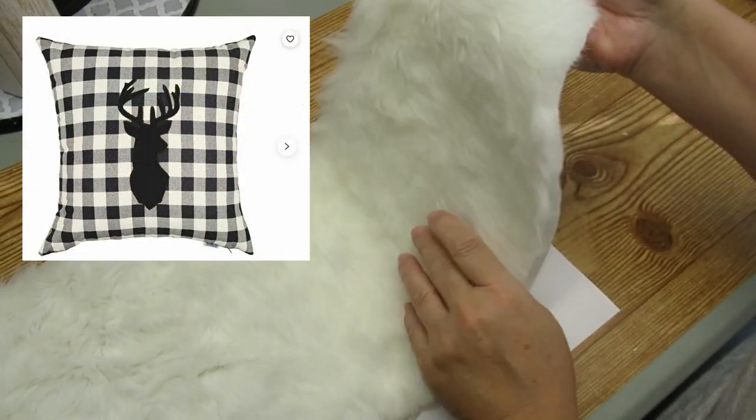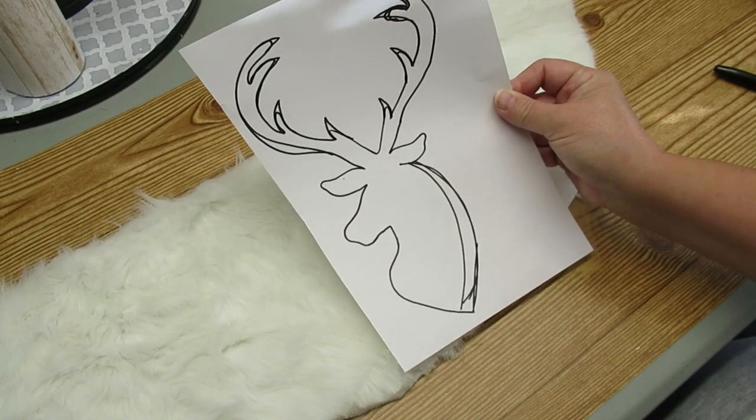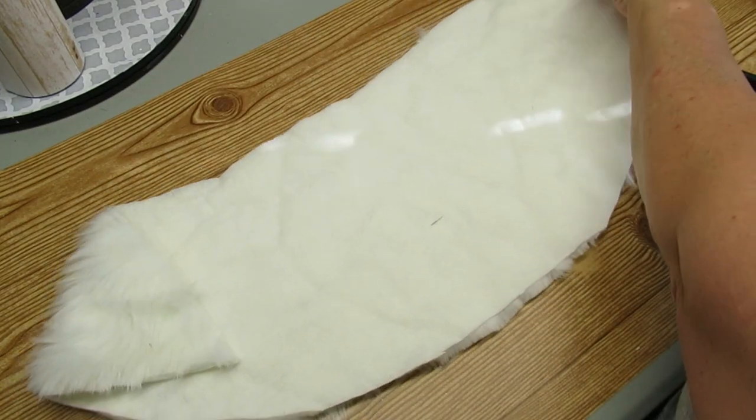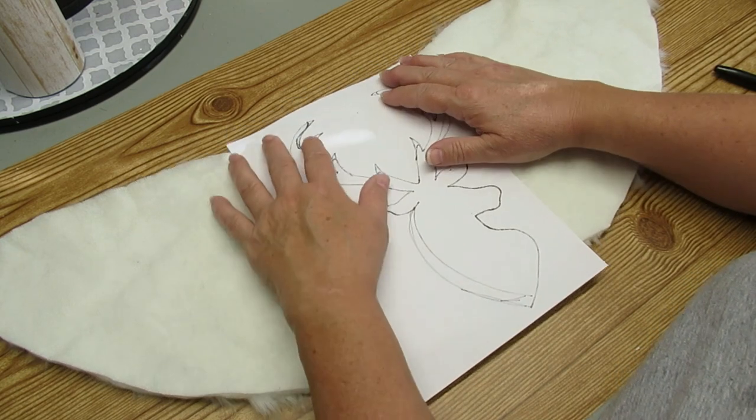So this is the project I'm recreating — a buffalo check reindeer pillow. Now I don't have any black fabric so I needed to go into my stash and find what I had, and I found this white faux fur, so I decided to use that instead.